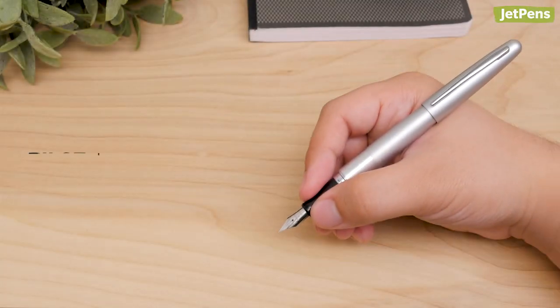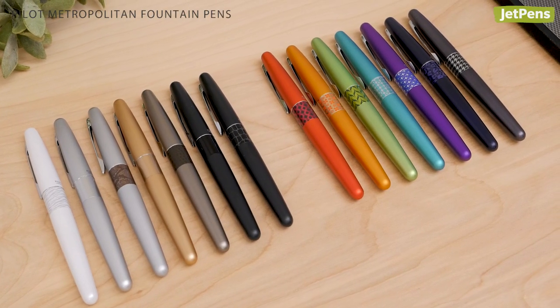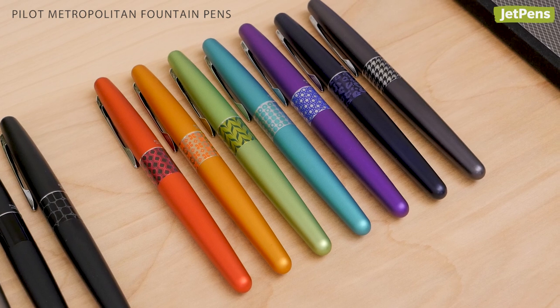The Pilot Metropolitan needs no introduction. This fountain pen is beloved by beginners and experts alike. It's available in a variety of chic body colors, including these retro-inspired ones.